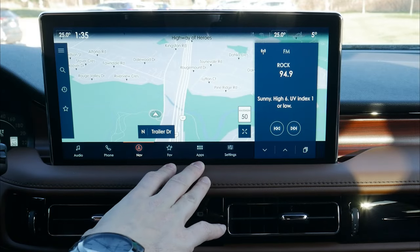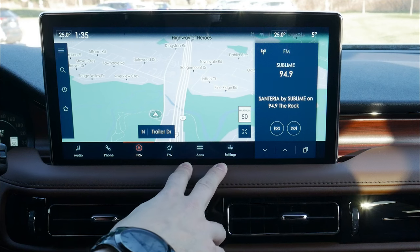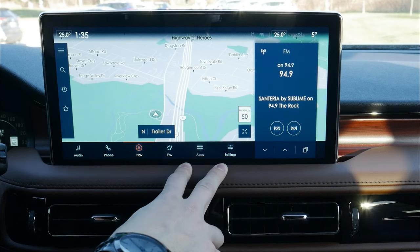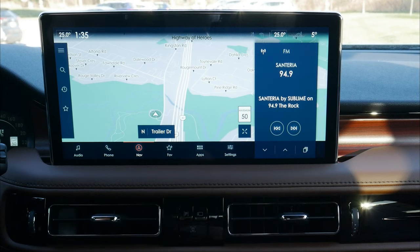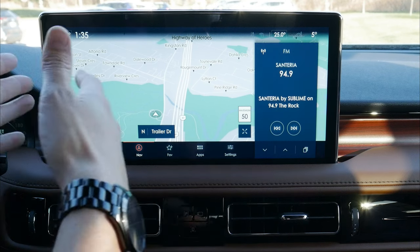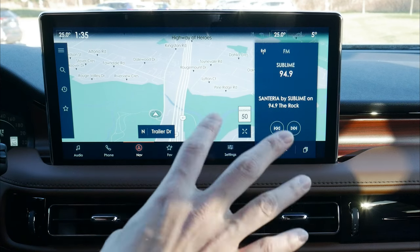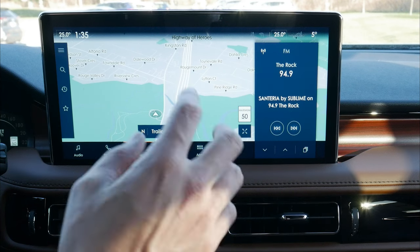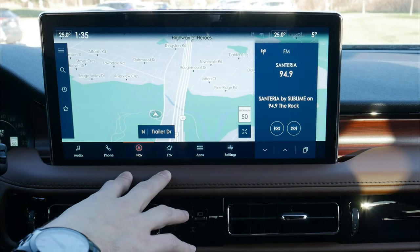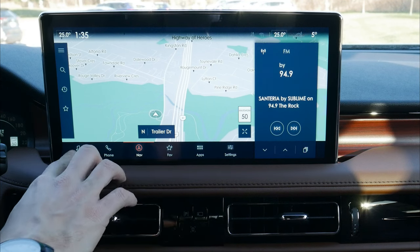Next up, let's take a peek at the media screen for the vehicle. This is brand new for the 2021 model year — it's Lincoln's SYNC 4 media screen, a nice upgrade from the previous generation SYNC 3. One of the big things, outside of this beautiful 13.2-inch screen, is the introduction of wireless Android Auto and Apple CarPlay, so we don't need to physically connect through USB anymore.